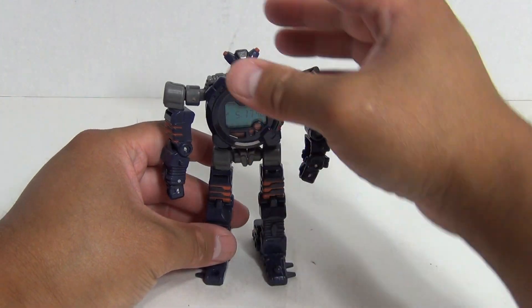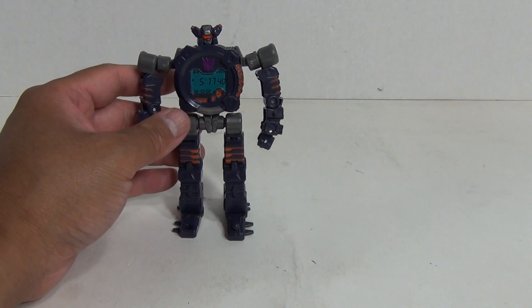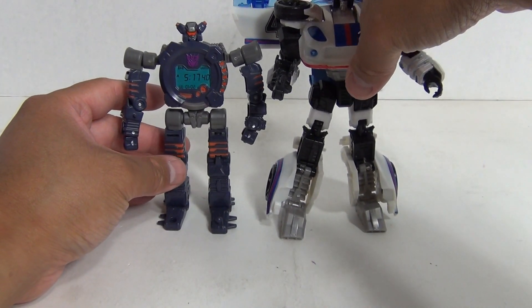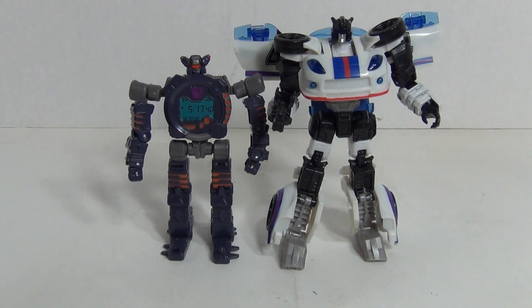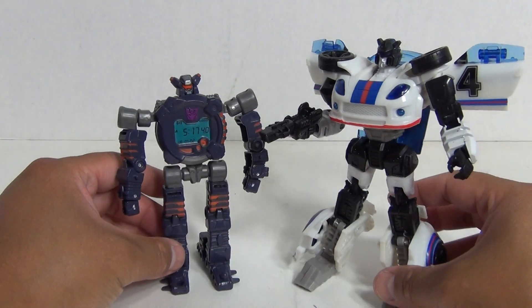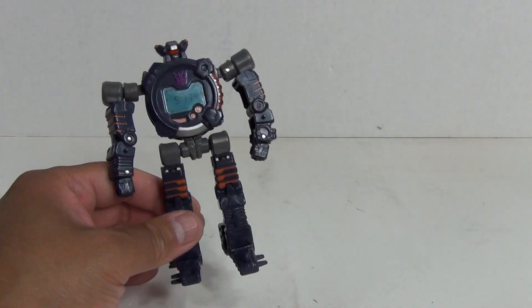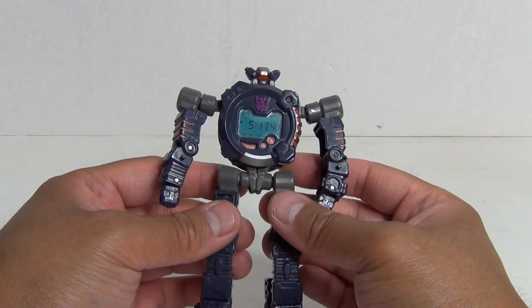Looking pretty cool. In terms of scale or size, he's about a small deluxe, maybe, or a large scout class figure size. There's a deluxe class Reveal the Shield Jazz as a comparison, just to give you an idea of the size. He's taller than a three-and-three-quarter inch figure, so he's probably about four inches tall.